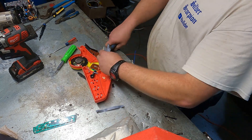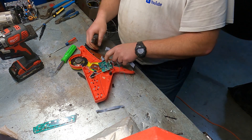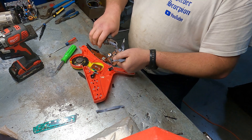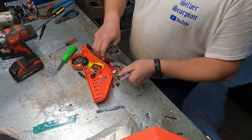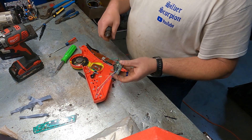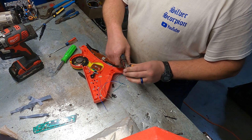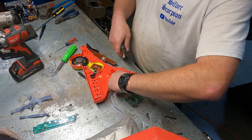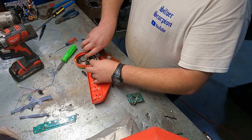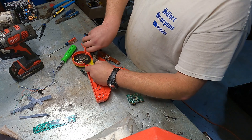So this stuff right here is normally really cheap wire. Sometimes there's copper in it, sometimes it's like steel wire or whatever. So a lot of times I just throw that into shred. And there's a little spring here, another little wire or two.